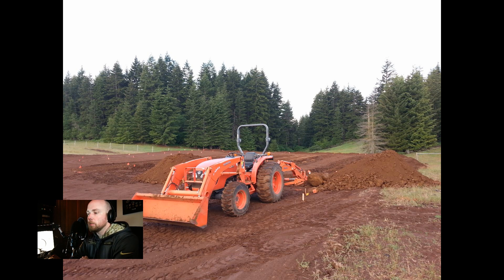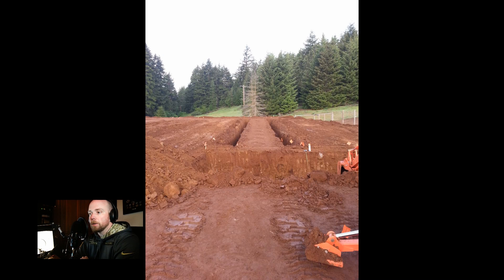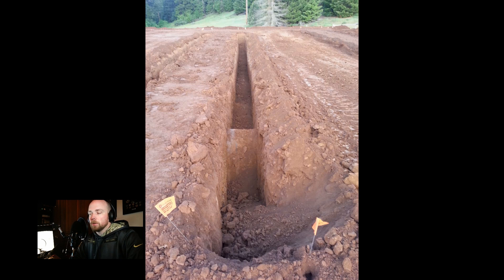Here we are with the tractor digging these lanes. Some of you who've watched the previous videos know that we borrowed this tractor — it has the backhoe on it. We ran some string out and made sure I dug everything right along the string to keep the lanes as straight as possible. That was hugely important.